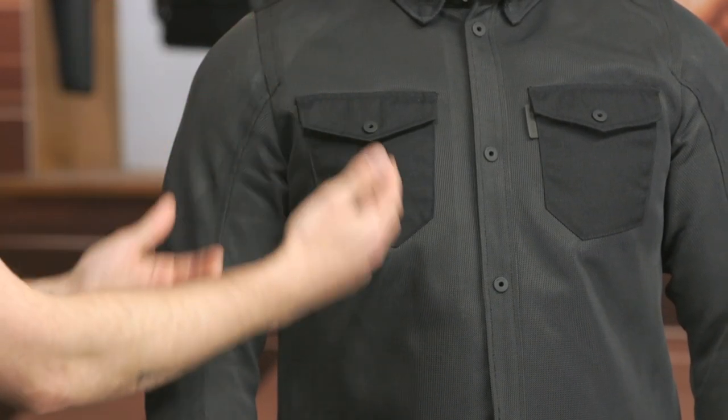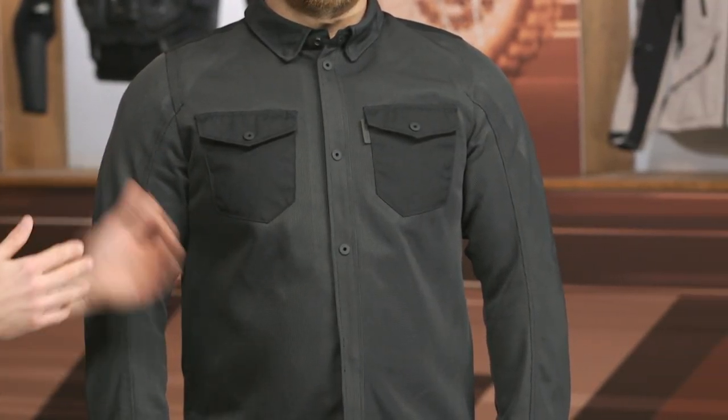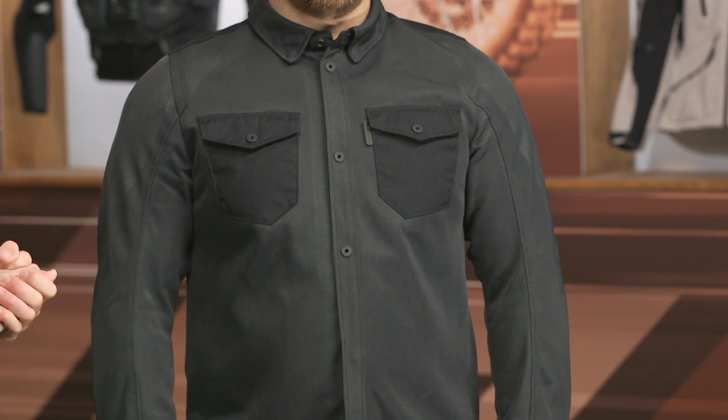Very simplistic in the overall design right there at the chest all the way down to the waistline — but this is all mesh. You've got that additional reinforcement on the sides of the arms, but otherwise airflow is going to be moving through this pretty easily.